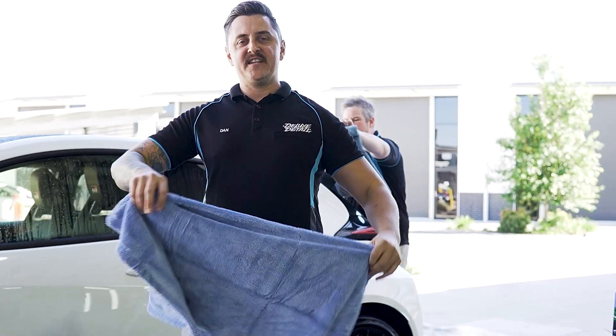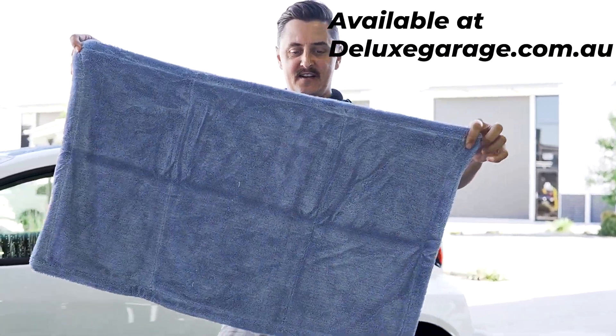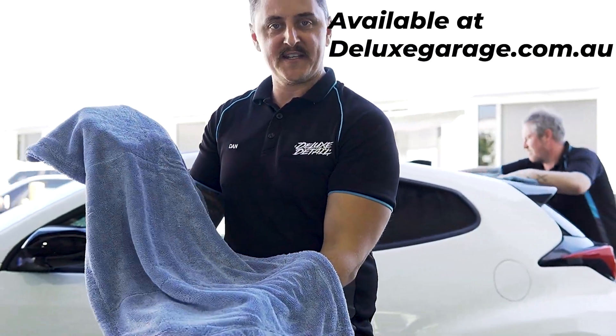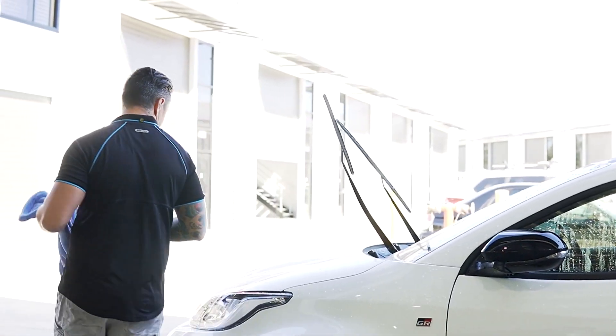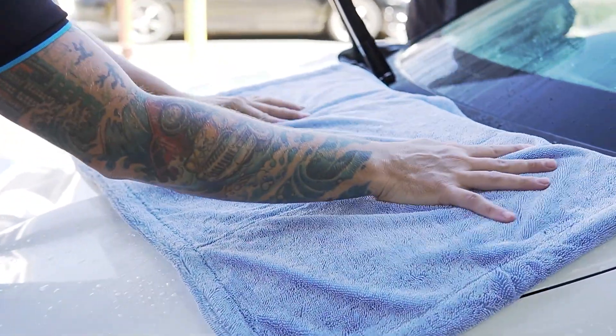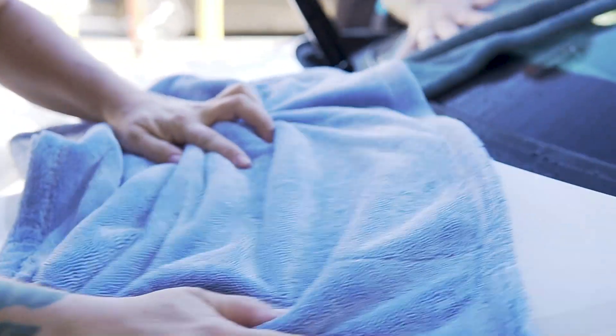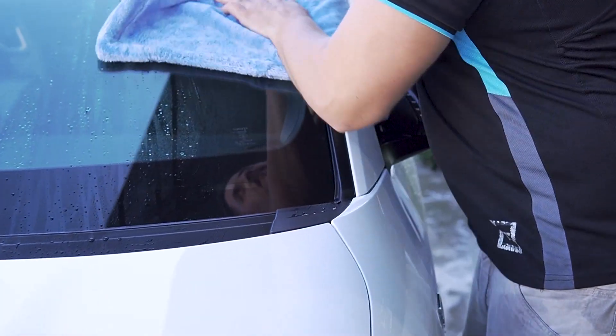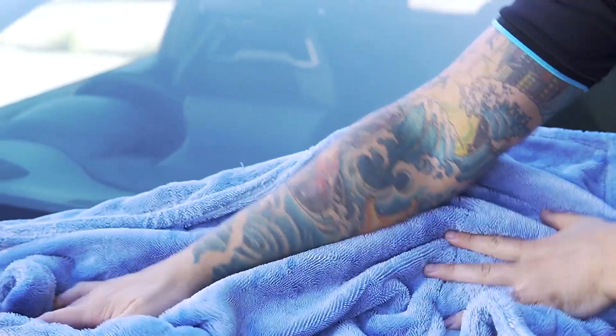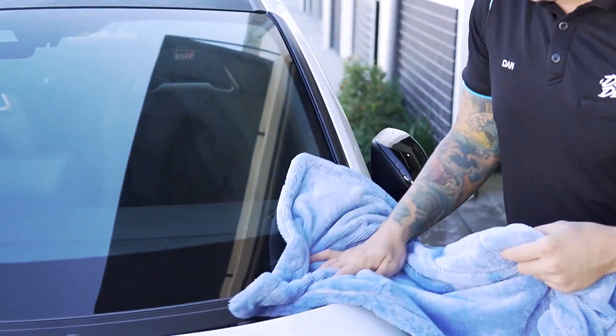The best invention is the microfiber drying towel. I'll show you how easy it is to dry the bonnet of this GR Yaris. These drying towels are so much better than a chamois because you never need to wring them out — you can dry a whole car with one towel and then just wash it afterwards.